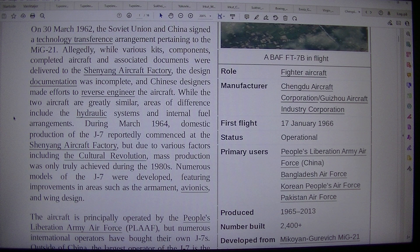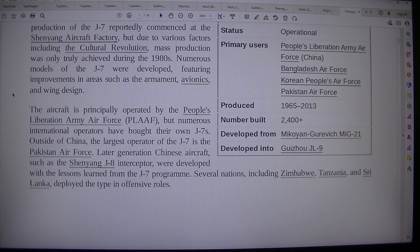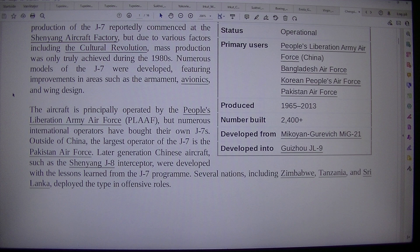During March 1964, domestic production of the J-7 reportedly commenced at the Shenyang aircraft factory, but due to various factors including the Cultural Revolution, mass production was only truly achieved during the 1980s. Numerous models of the J-7 were developed, featuring improvements in areas such as the armament, avionics and wing design. The aircraft is principally operated by the People's Liberation Army Air Force (PLAAF), but numerous international operators have bought their own J-7s. Outside of China, the largest operator of the J-7 is the Pakistan Air Force. Later generation Chinese aircraft such as the Shenyang J-8 Interceptor were developed with lessons learned from the J-7 program. Several nations including Zimbabwe, Tanzania and Sri Lanka deployed the type in offensive roles.